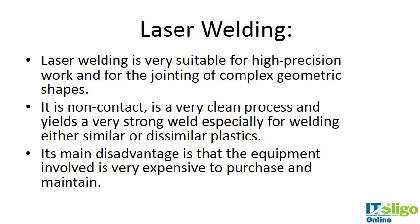Laser welding is a similar concept to ultrasonic welding. Here you use a laser to soften the material and get it to weld and solidify. It's very suitable for high-precision work and jointing of complex geometric shapes. It yields a very strong weld, especially when joining similar or dissimilar plastics. Again, the disadvantage is the equipment involved and the expensive aspects of purchasing and maintaining that equipment.